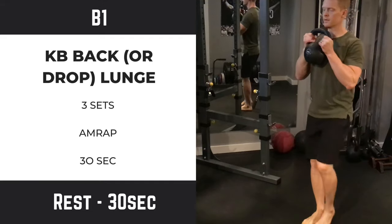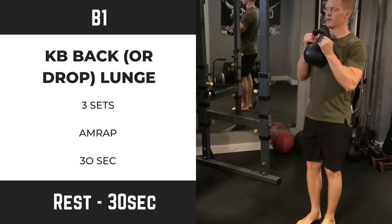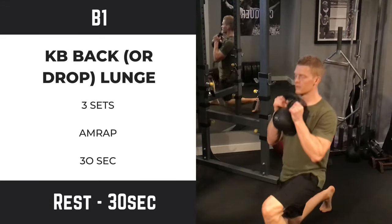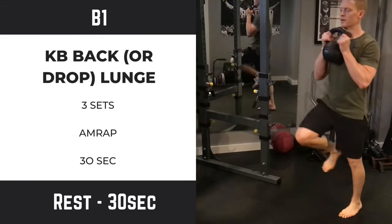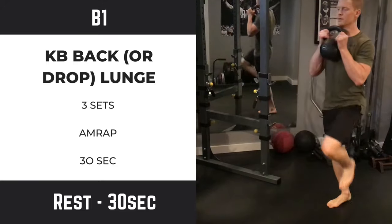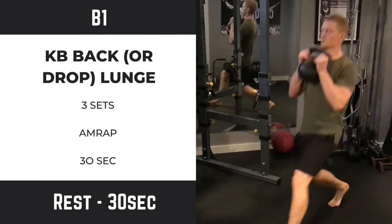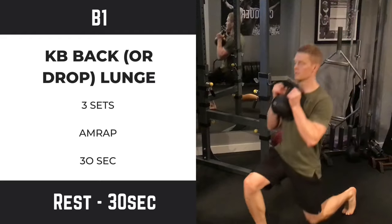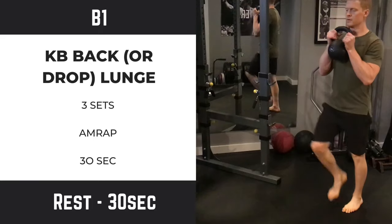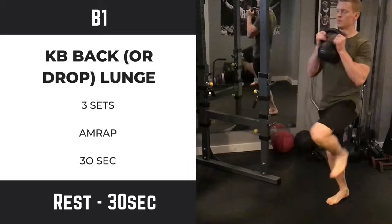If you're feeling confident or have the experience, I'd recommend the forward lunge or drop lunge. On this one, once you take your step, think about using the heel to drive back to standing. In order to properly recruit the glutes and hamstrings, you want to drive off the heel, not the toe — you'll get a lot more power that way. If you're doing the back lunge, you're pushing back off your toe.